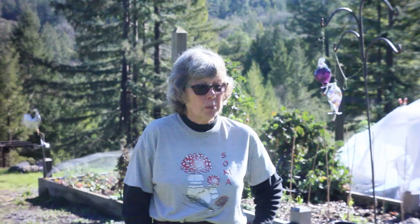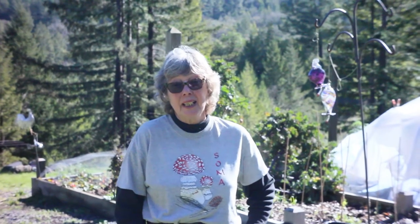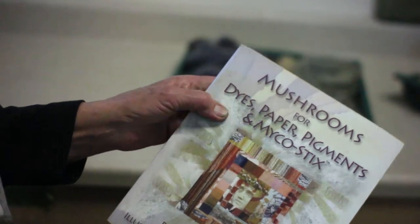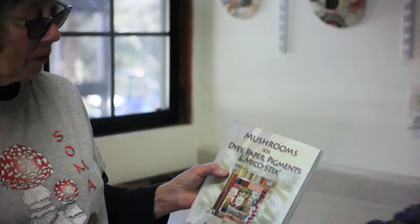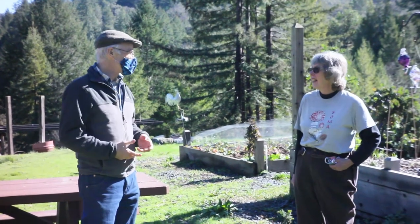The club is known as SOMA — I'm wearing their shirt — the Sonoma County Mycological Association. There is a woman in Sonoma County, Dorothy Beebe, who is a famous authority on mushroom dyeing. She illustrated the book on mushroom dyeing: 'Mushrooms for Dyes, Paper and Pigments and Michael Sticks.' This is the authoritative book if anyone's interested in dyeing with mushrooms.